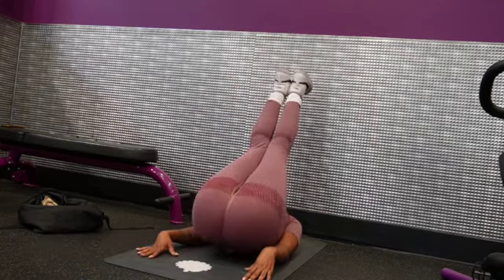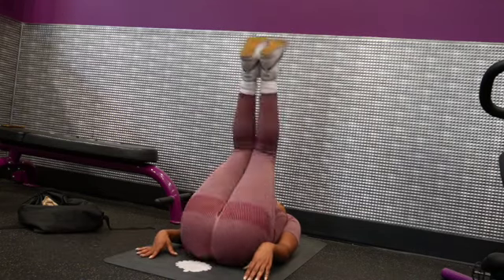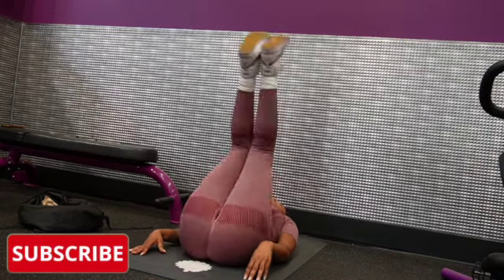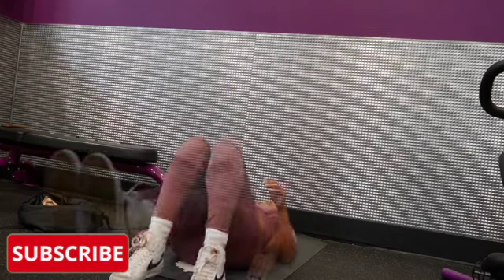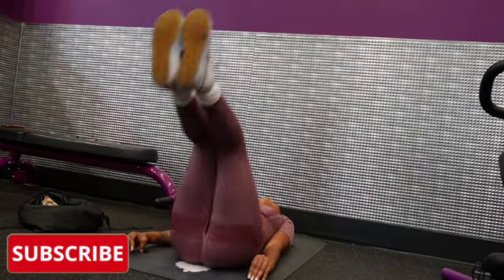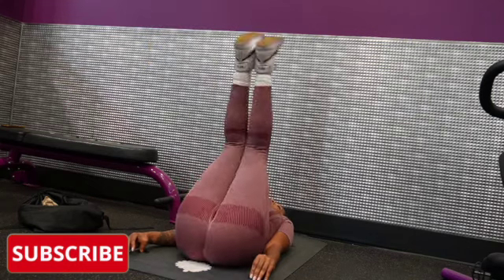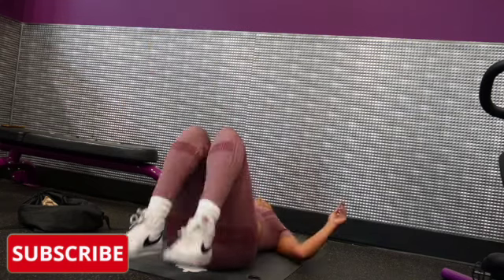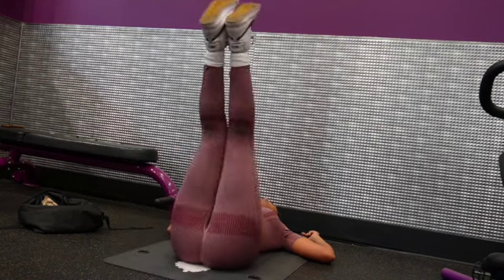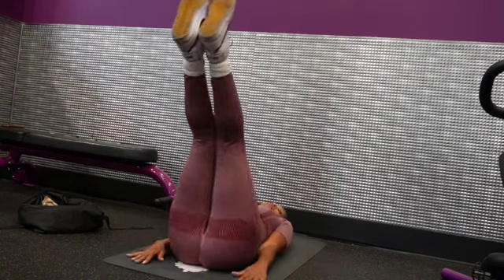This next one I'm not sure of the name, but it's for your abs too. You lift your booty up in the air — I think these are called leg raises or leg lowers. Just lay on your back, make your legs go down but not all the way. I couldn't do 10 straight of those either — those are burners.